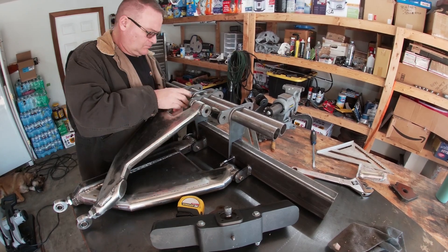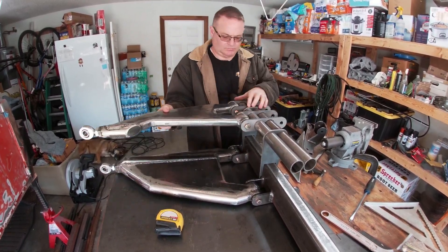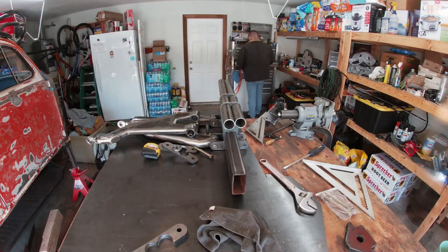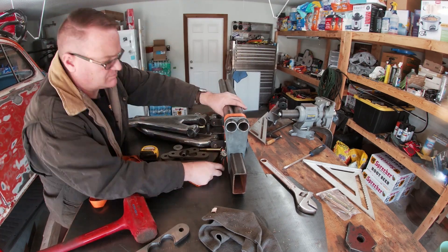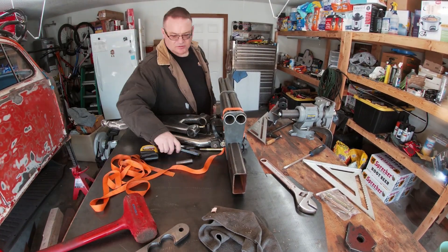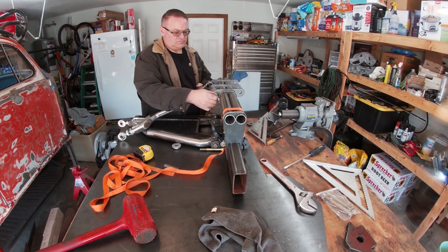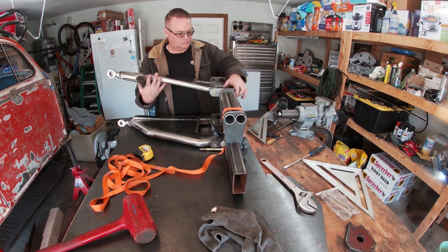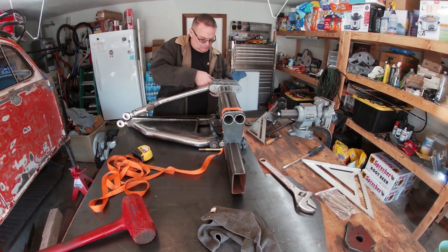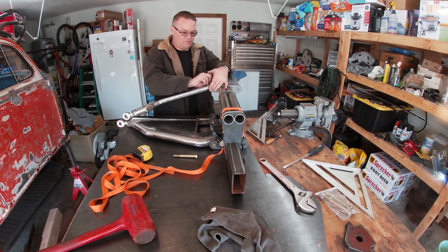My first attempt worked, but I installed the upper arm way too far back. So I had to readjust everything to move the upper mount forward. This made it horribly front-heavy, so I used a ratchet strap to hold the upper arm mounts down while I worked everything into position. This time I can mount the upper arm as far forward as needed without it falling forward.